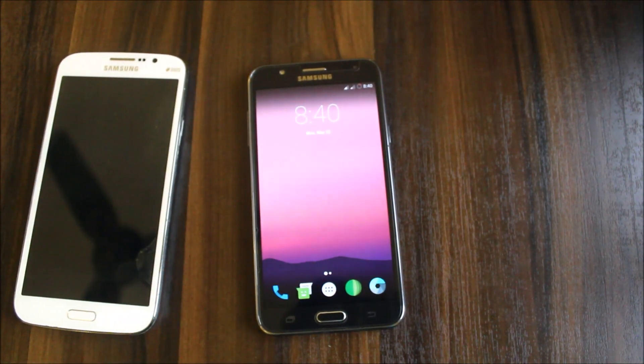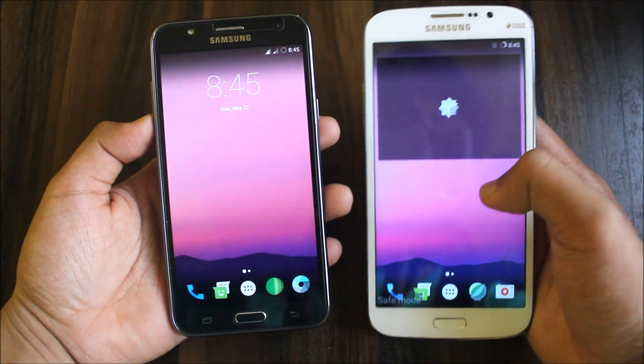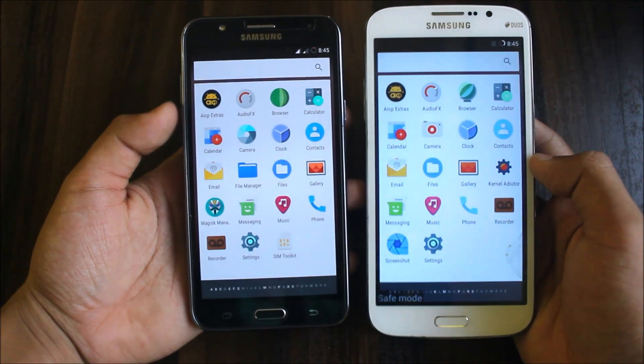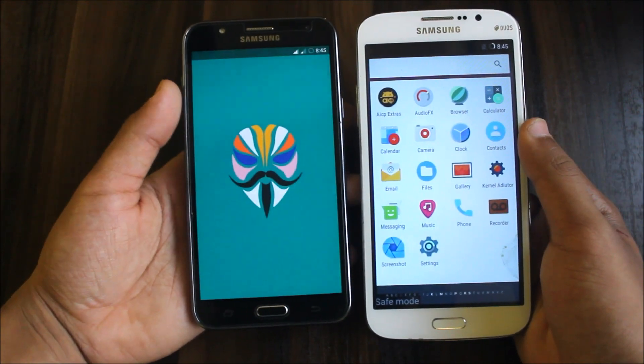Now we're going to compare the Galaxy Mega with the Galaxy J7 running AICP. I've set both drawers to the same layout and you can see all the apps are the same, except the J7 has the extra rooted file manager.